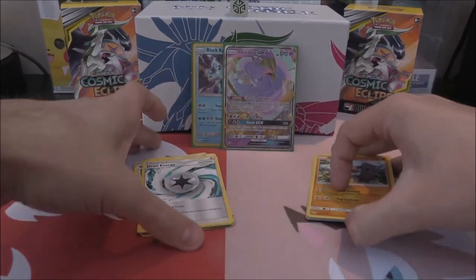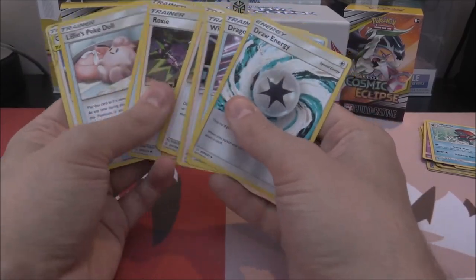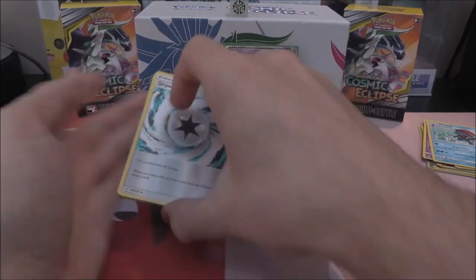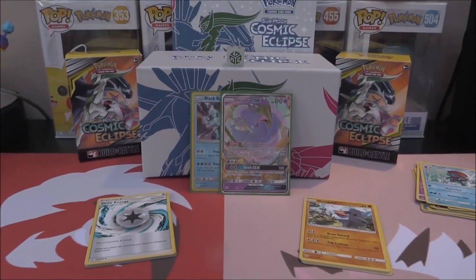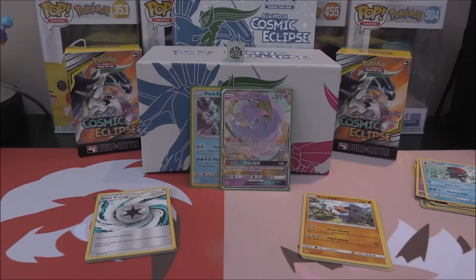An interesting amount of trainers there — some duplicates straight away with Roxies, we got two of those. A few little bonuses there, very cool. So I will leave it here for this video. If you guys have enjoyed, make sure to hit that subscribe button below. We have got four triple blisters coming up next, which means another 12 packs to open, so I'm super, super excited for that. I will see you guys in the next video on the channel.